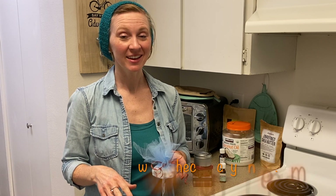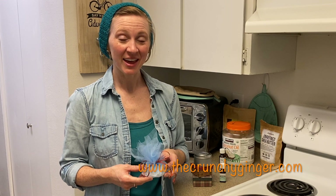I hope this tutorial was helpful and helps you make homemade gifts for everybody on your list. If you want more tips and tricks to save money and live a little greener, come on over to crunchyginger.com, follow me on Instagram, and please subscribe. Thank you so much for watching.